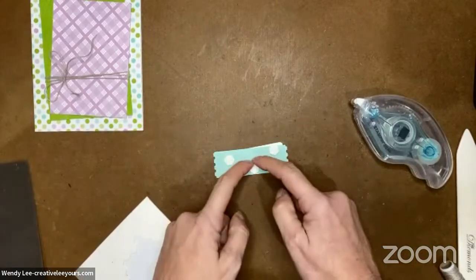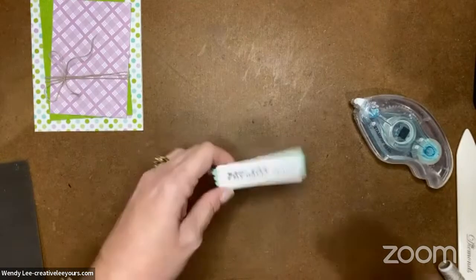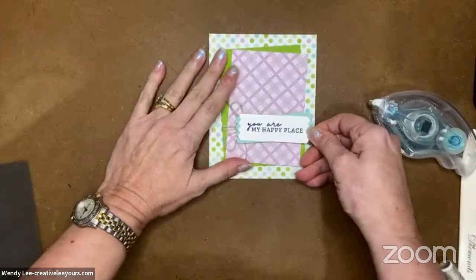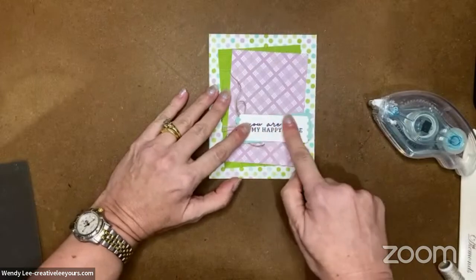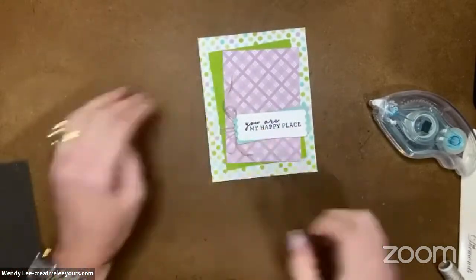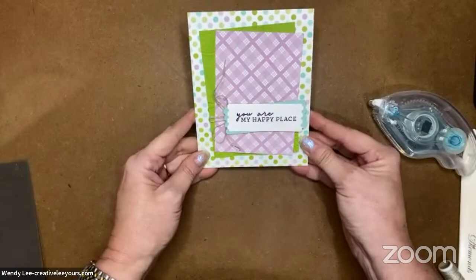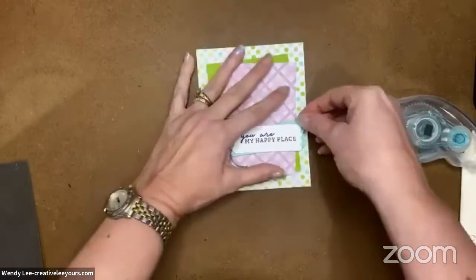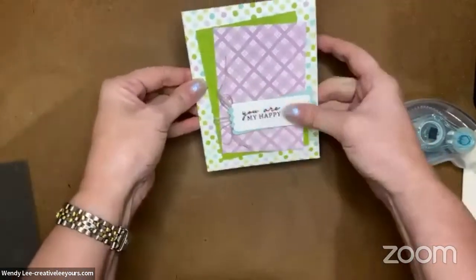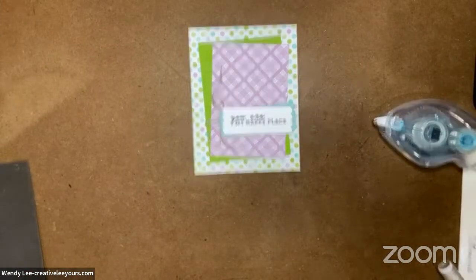Because I have the linen thread going across my layer, I want to make sure the dimensionals get both sides of where that linen thread is. Now I'm sliding this in here - I'm pretty happy with that placement. I like it going out past the edge of these layers. My stamping is just a smidge crooked, so you could adjust this as needed. But kind of fun, right - I think it's cool.